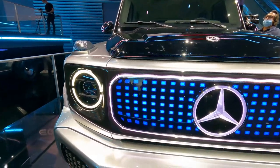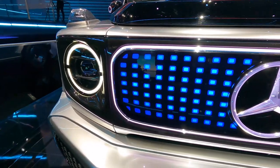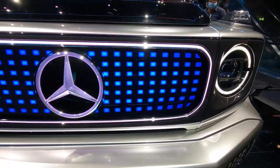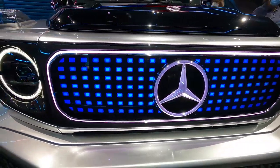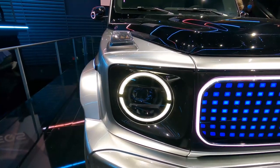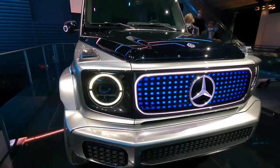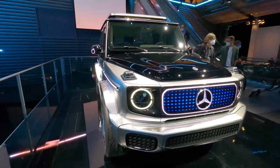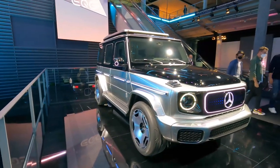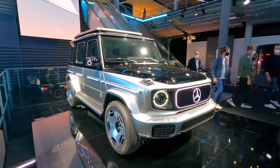Look at the grill — this is a screen. These little squares sit right behind a very prominent light-up badge. We have pretty much the same circular headlights that are on the production G-Class right now. It's the same but different. You could definitely tell what this is at first glance, but they went out of their way to change a few things.